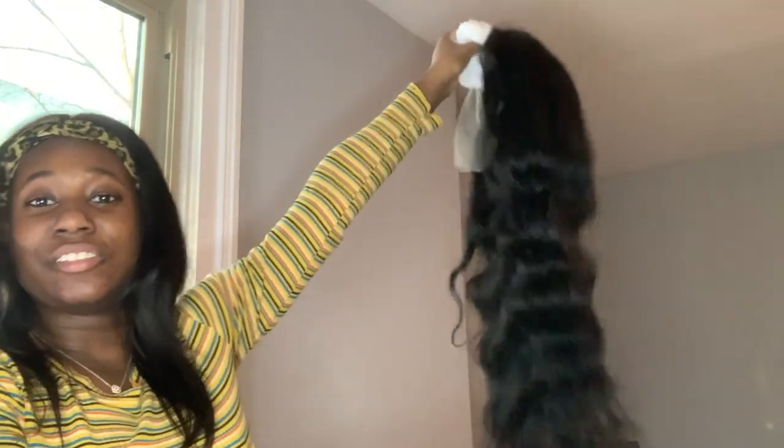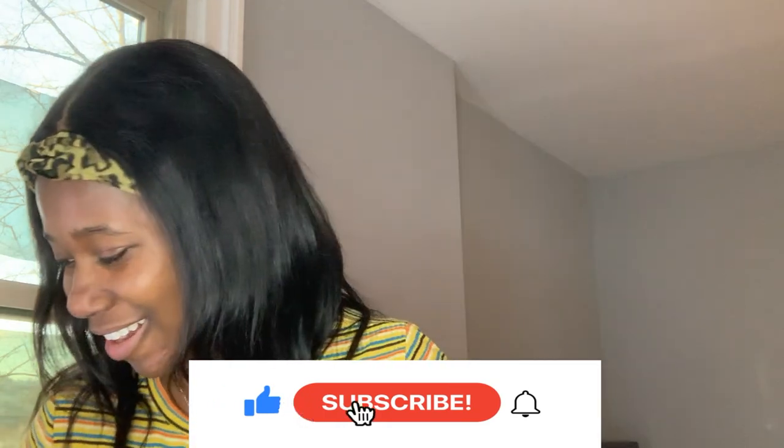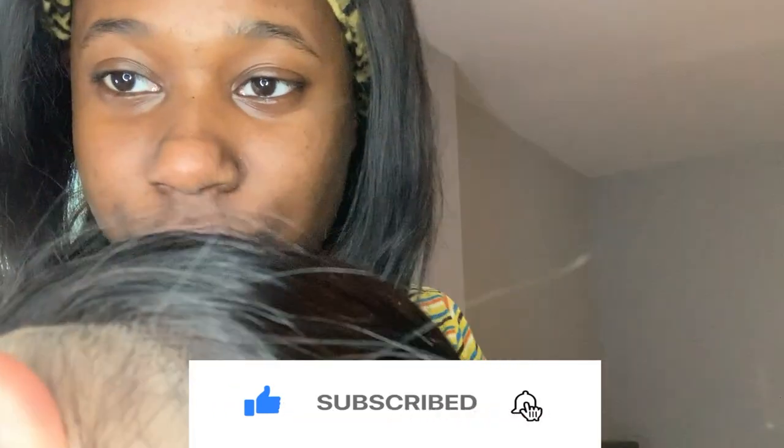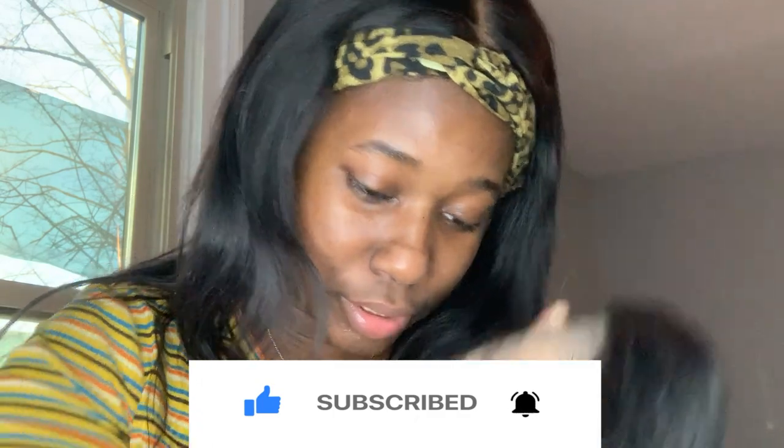Y'all, I'm so happy my 30-inch wig came and fit in the screen! The 30-inch wig came in the mail and y'all, this wig is such a good price — I don't even think I'm gonna share it, I might have to gatekeep. The knots are super small, the hairline is hella full, this is 180 density.